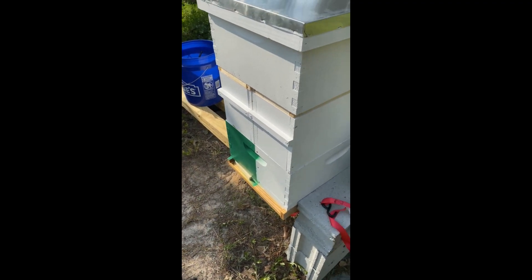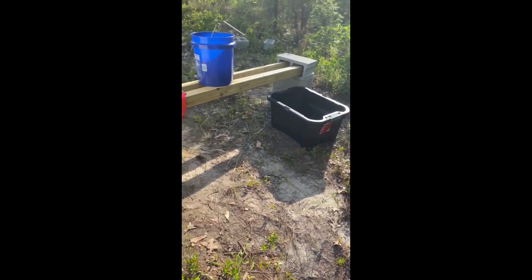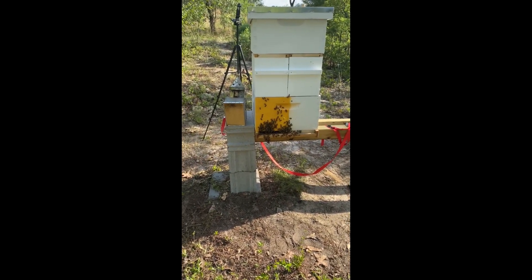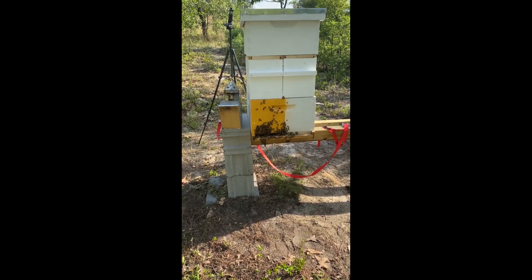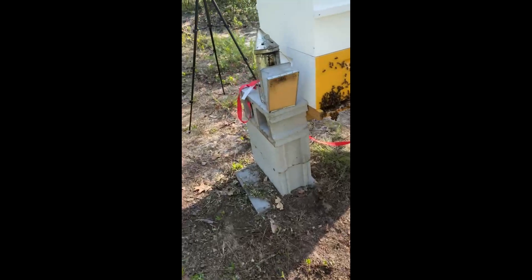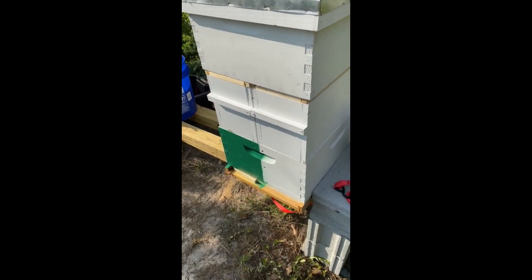My phone died — it got too hot. Here's what we're looking at now: the yellow side, the one I just did the split from, they are good to go. The queen is in there, still in the cage. It is hot, so they are starting to do some bearding, which is where they're just trying to cool down. On the green side where we had the swarm, they're fine — nothing too crazy.